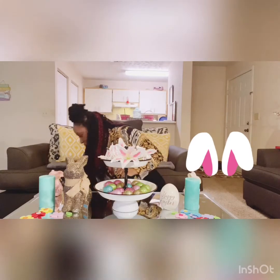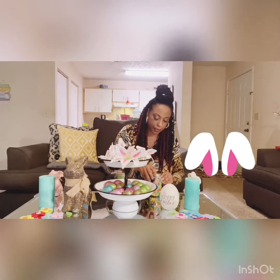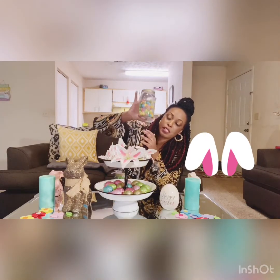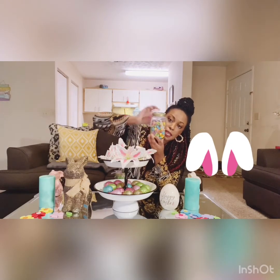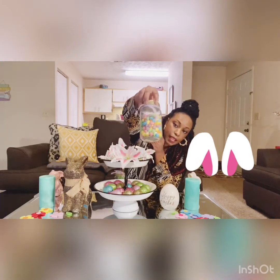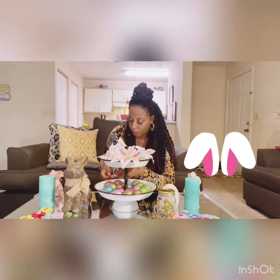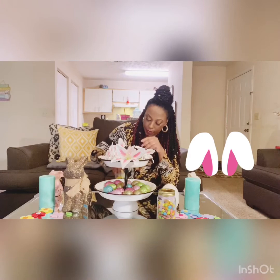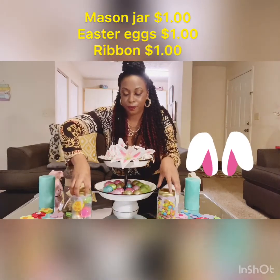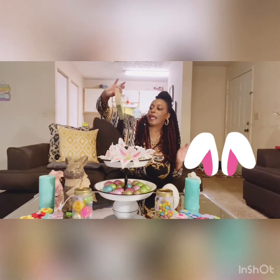Then I got really artistic and said, let's do something DIY. I got these mason jars from Dollar Tree, put some jelly beans in the mason jar, and got this ribbon from Dollar Tree. I just tied the ribbon around the mason jar — voila, jelly beans. Then I did the same thing with another mason jar, but this time I put some Easter eggs in there, tied it up, and placed it here.